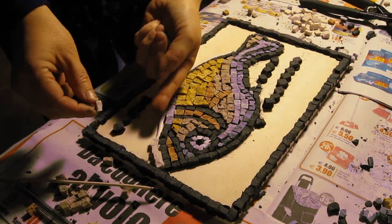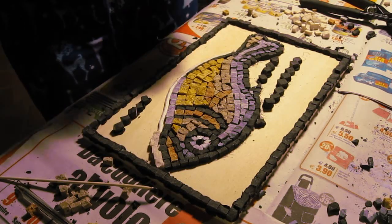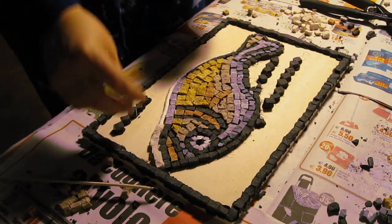So we place a row of glue around the outside of the figure and then just start following directly with the tiles in the background color.